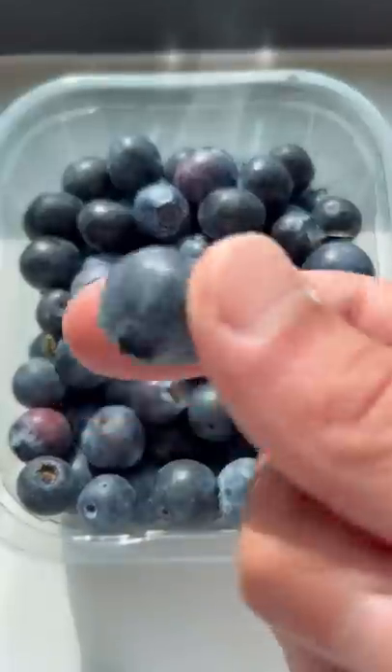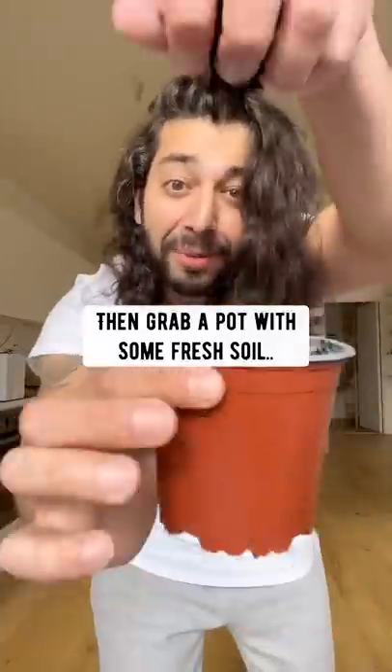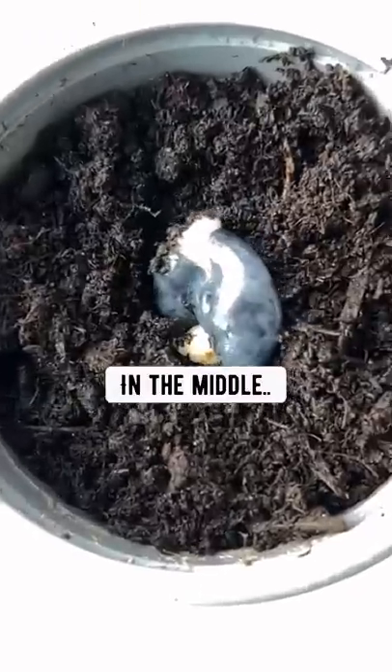Do you know if you grab a blueberry and gently smush it on your fingers, then grab a pile of some fresh soil and plant a blueberry in the middle,